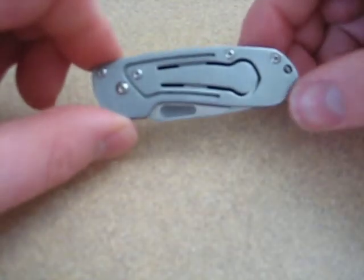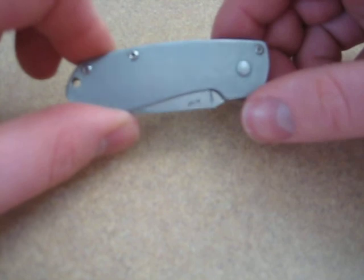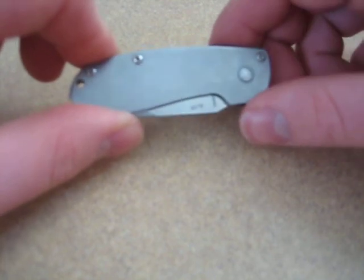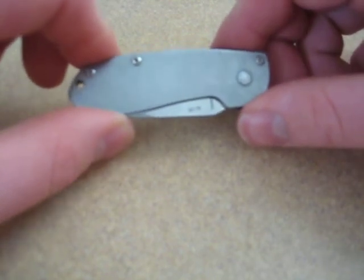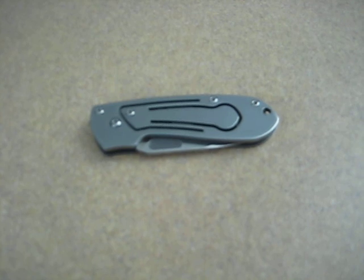So overall, if you're looking for a great gift for someone that you can personalize with a message or an engraving, the Benchmade Benchmite II is a great knife and one that I'd highly recommend. I hope you enjoyed this review and found it helpful. This is Point Shooter — keep watching for more reviews. Take care, bye.